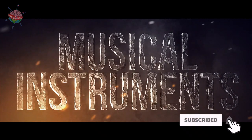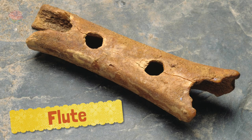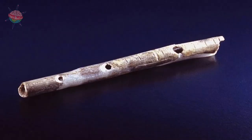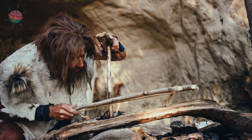Stone Age Musical Instruments. Flute: Stone Age flutes were made by hollowing out animal bones, then using a sharp stone to cut finger holes along the length of the instrument. Making these instruments required a lot of skill so that the flute played in tune.